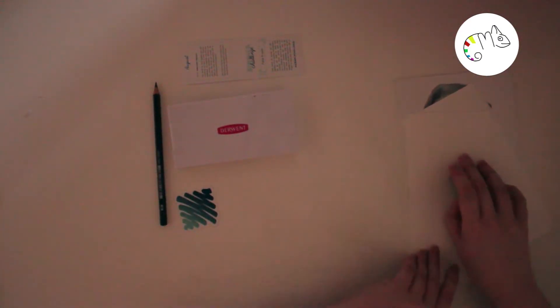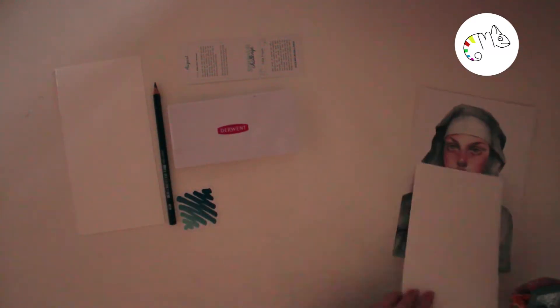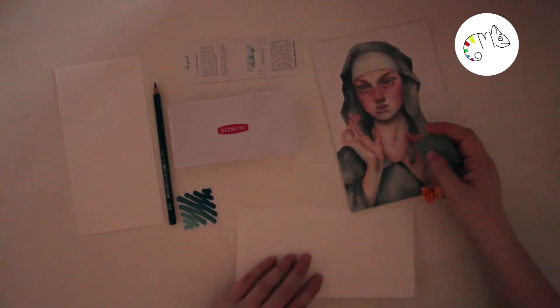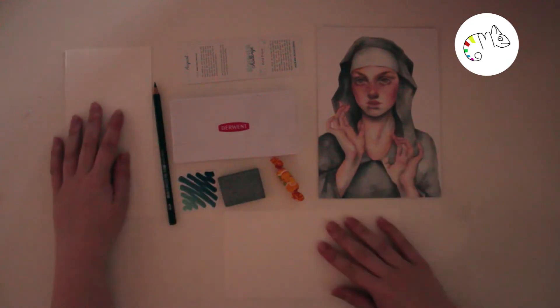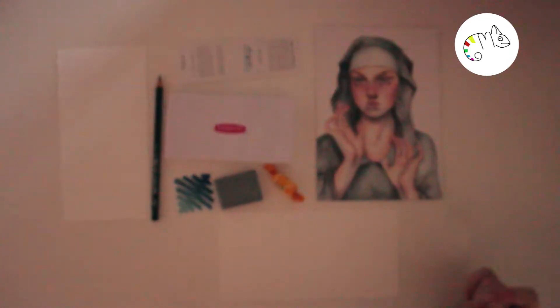The challenge of this month is 'false prayer,' which kind of explains the nun on the postcard. I don't really know what to draw with 'false prayer' — it's really hard. I think I will go with the idea of drawing someone who prays.